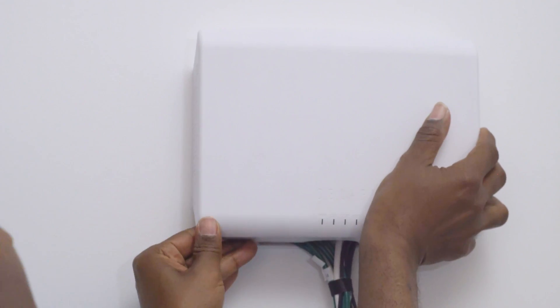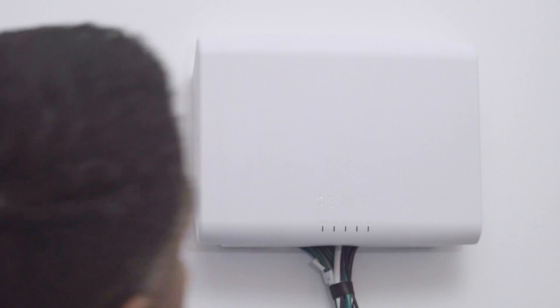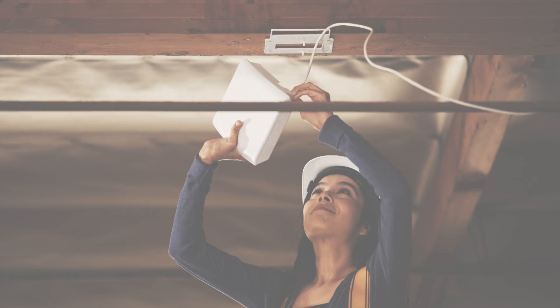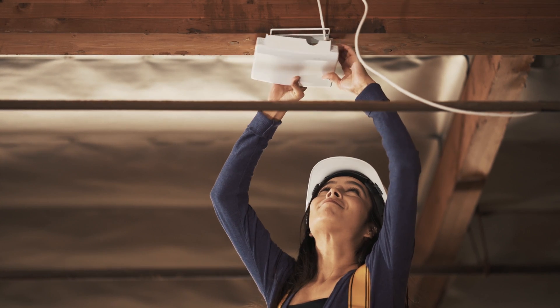Then snap the network unit onto the mounting plate, but do not plug the power supply into the wall outlet yet. Cables may be fed out of the hole in the bottom of either unit, or they can pass through the opening in the lower portion of the mounting plate.